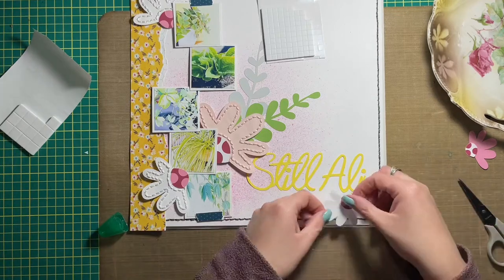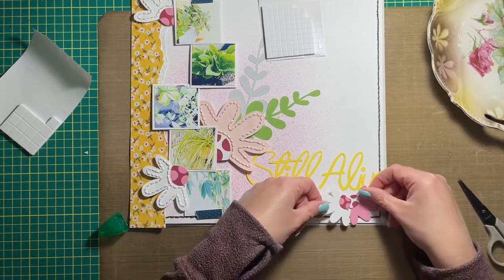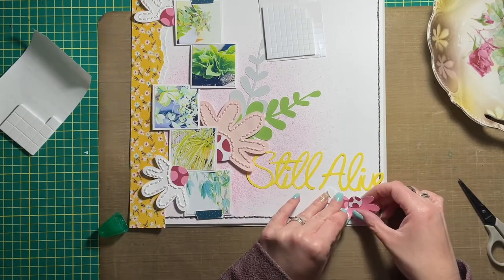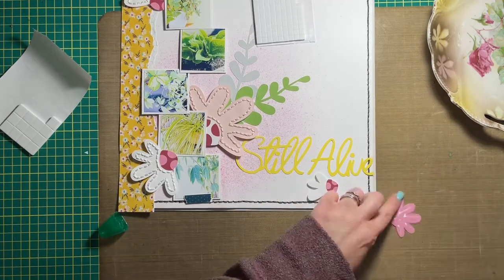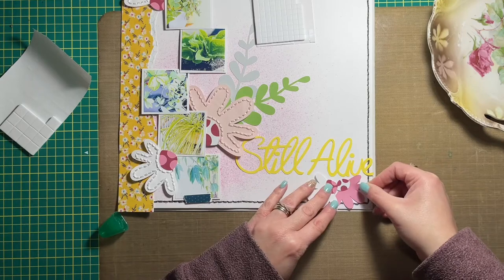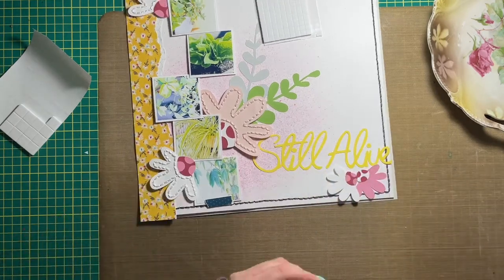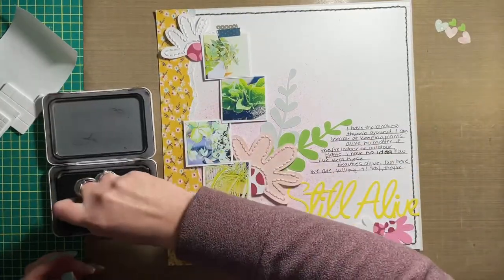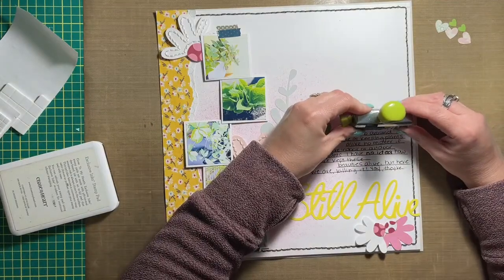Backing it on cardstock also added a little sturdiness to the washi tape, which I knew would partially be hanging off the photo. I could have trimmed it down but decided against it. In order to keep the washi tape from sticking to everything underneath, I adhered it to cardstock first.